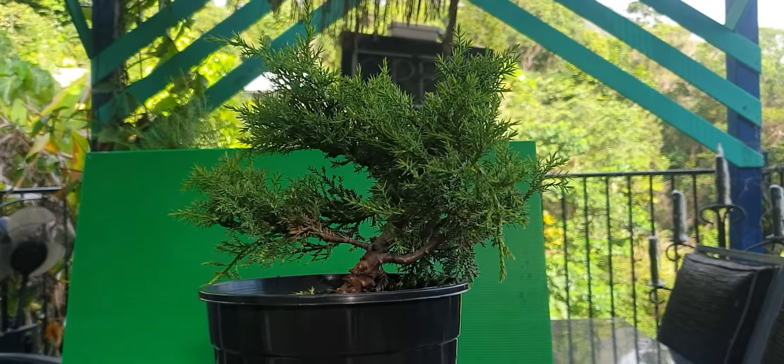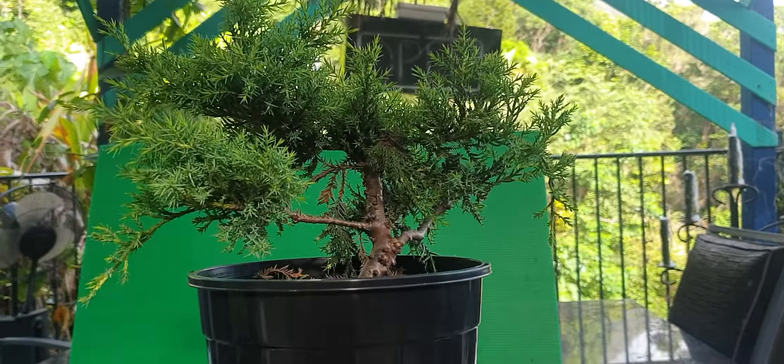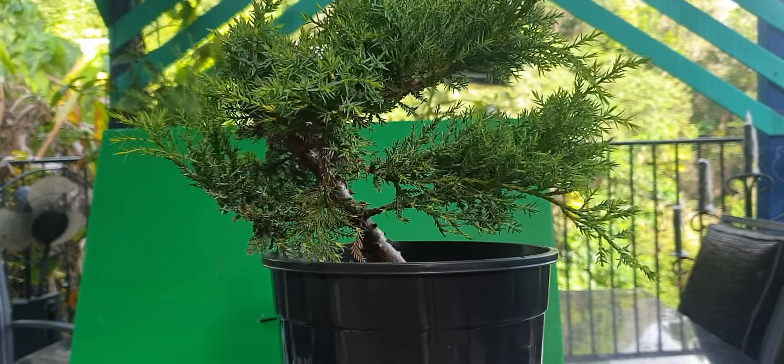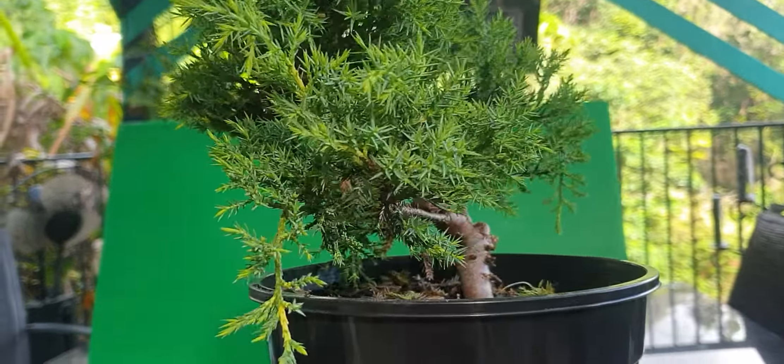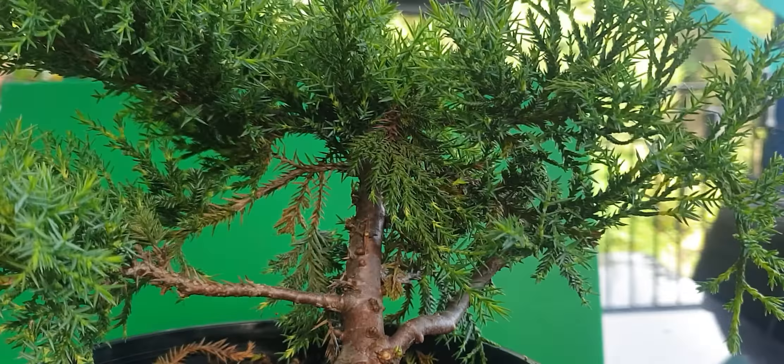Good morning all my wonderful friends. Mr Nuts here from Mr Nuts House of Little Trees. Another beautiful Saturday morning here in the FNQ and I've got myself here a little Juniper Gold Star, and you can see I've just started trimming out to see what trunk structure I've got.